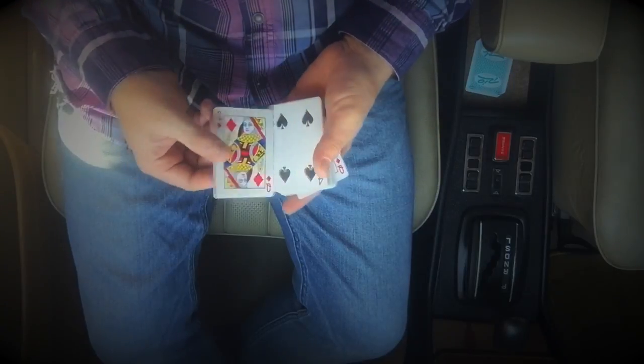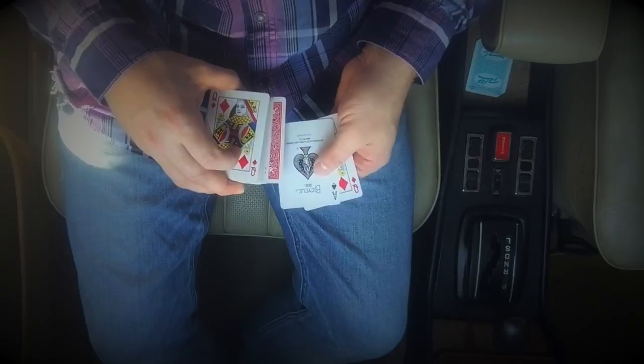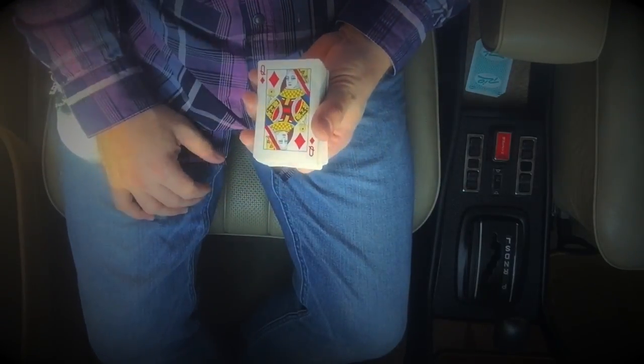Then the other side of that card is second from the top, and then you have a double back card. So that is your setup.